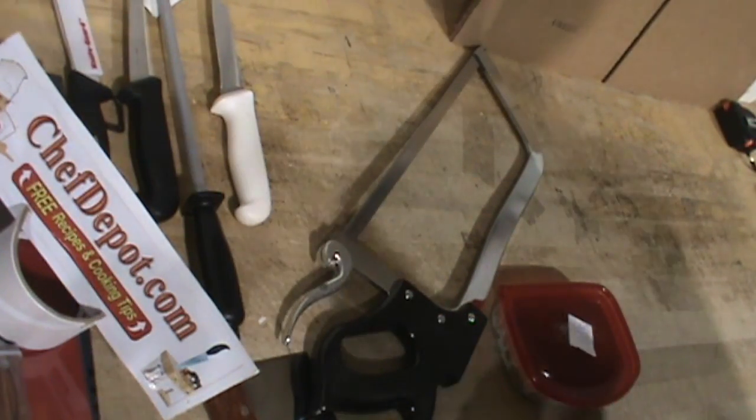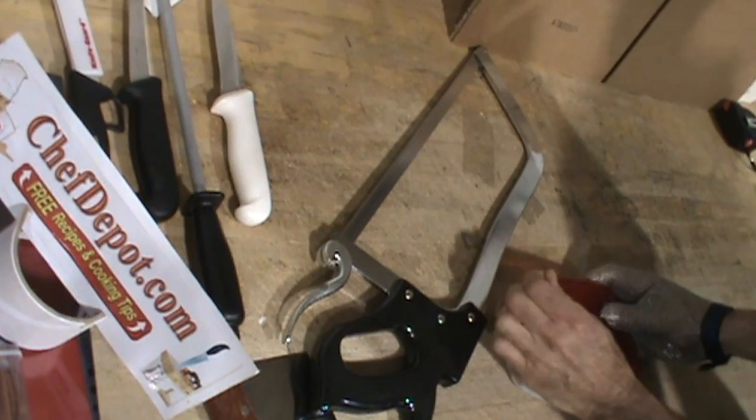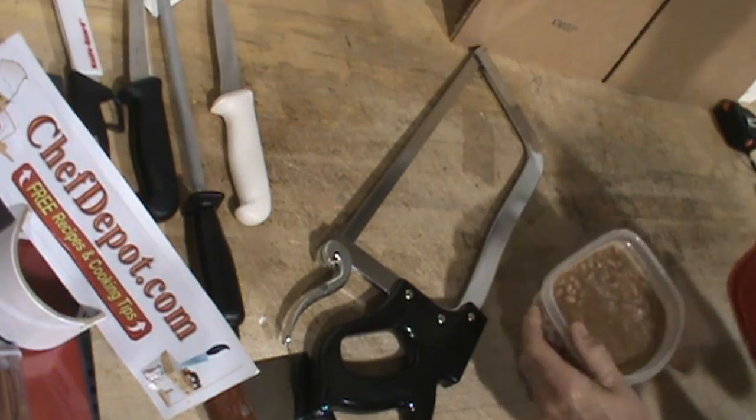Hello, Chef here. So many people have asked us, how do you cut frozen food? Well, I'm going to show you. There's a couple of ways. First of all,